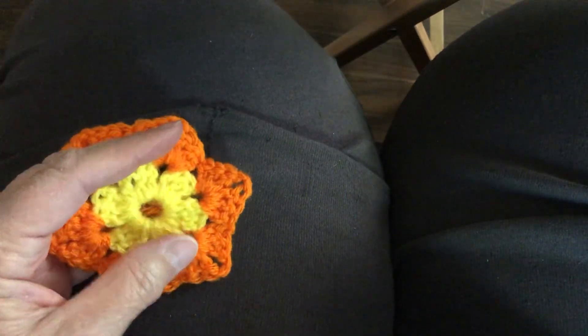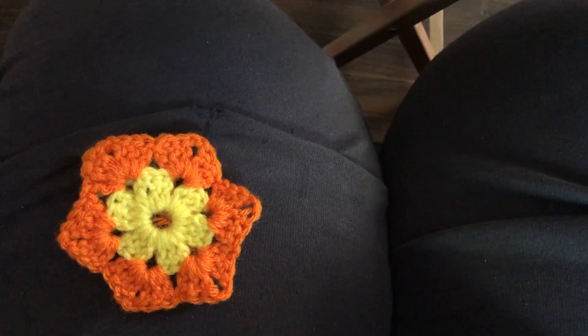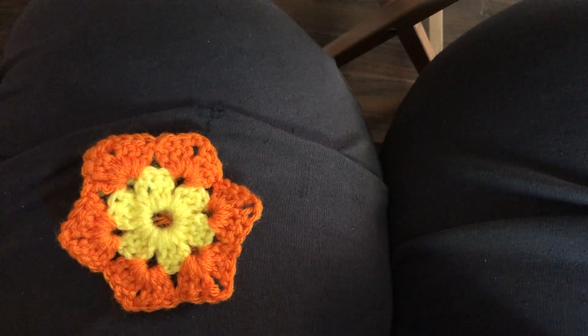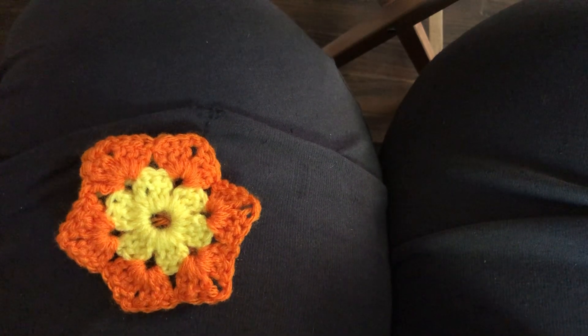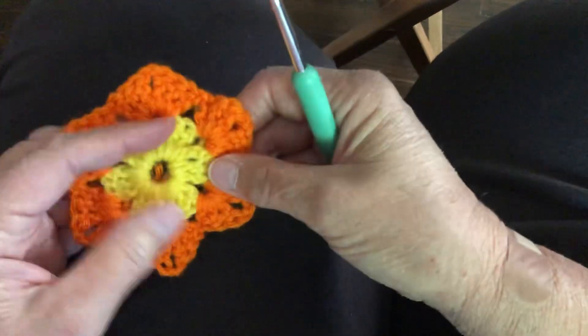Good morning. Welcome back to Crochet with Lulu. Today I've been struggling trying to figure out different projects to get you started on simple things for Christmas gifts, and I thought we would do the granny hexagon.